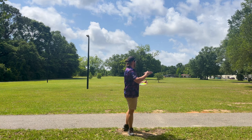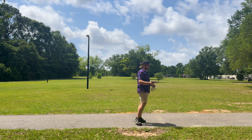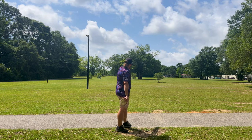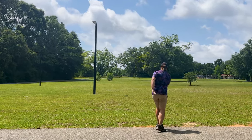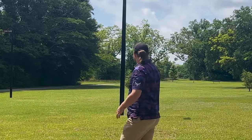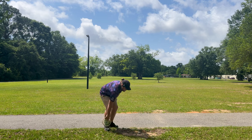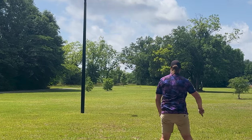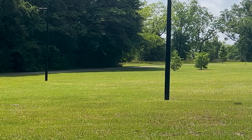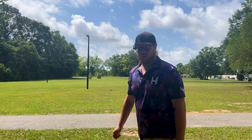We're gonna throw these on some forehand because that's usually what I use the Kärn for — mostly just approach shots, short approaches. We'll aim for that tree out there. Yarn first — I know it's gonna be more stable. That's what I like about the Kärn, it always comes back even if I chop it over a little bit. The Tempo really didn't want to come back nearly as hard, and I have a tendency to chop over my forehands a lot, so I need something really overstable like the Kärn.